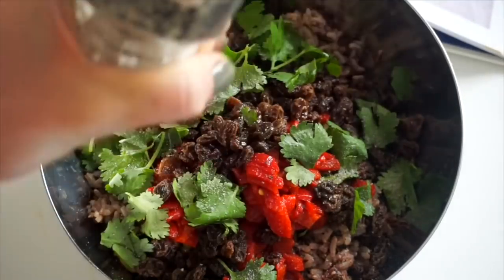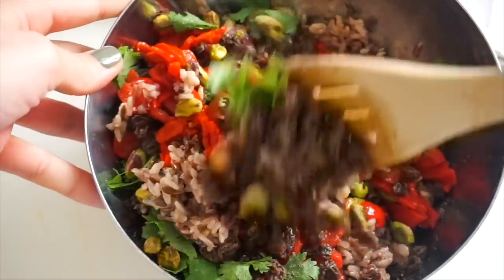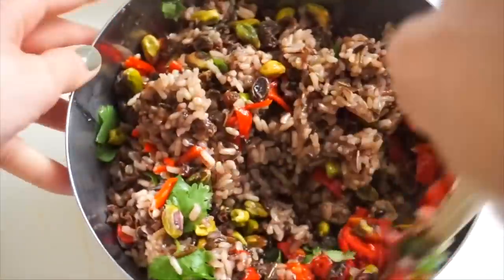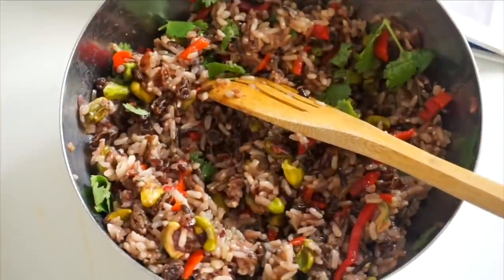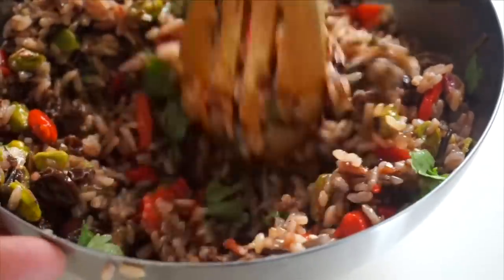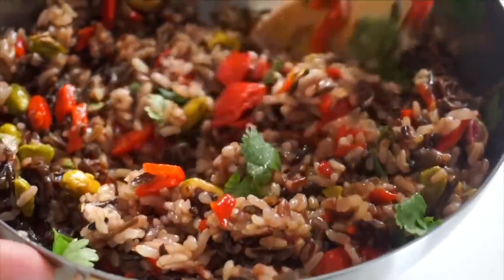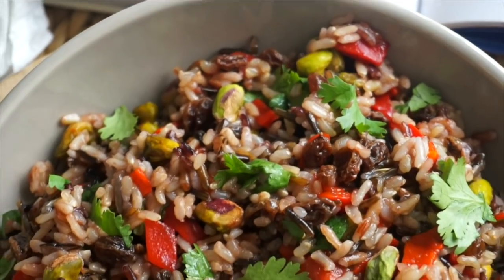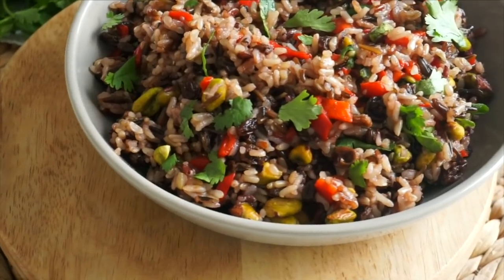A recipe I really loved was the wild rice salad. You can meal prep it and eat it hot or cold as a side or on top of a salad. Just cook some brown or wild rice, then flavor it with soaked raisins, pistachios, jarred sweet peppers, cilantro — you can also finely chop spinach and mix it in — plus fresh orange juice and a good amount of salt and pepper.